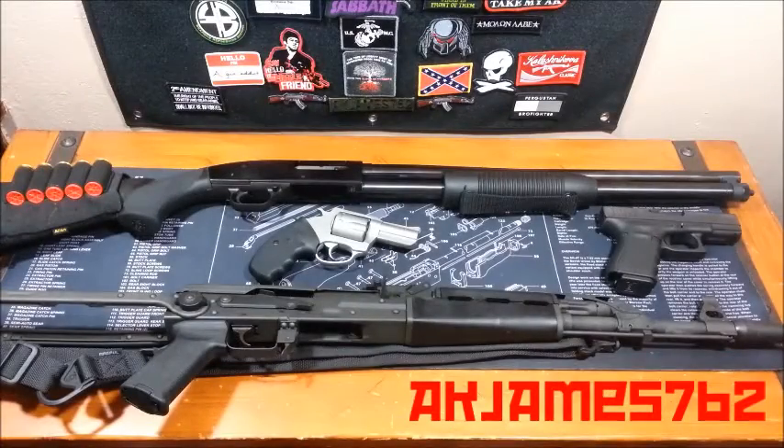Hey guys, AK James 762. This is Firearms 101. This is for all the beginners. This is how to properly safety check your firearm.